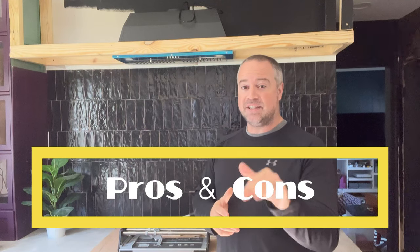That was surprisingly easy and really fun. I've never tiled a backsplash without using mortar before. So I'm going to give you guys a list of pros and cons right now. Let's start with the cons.